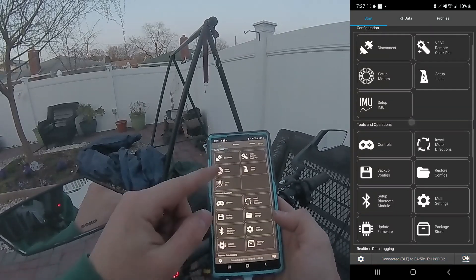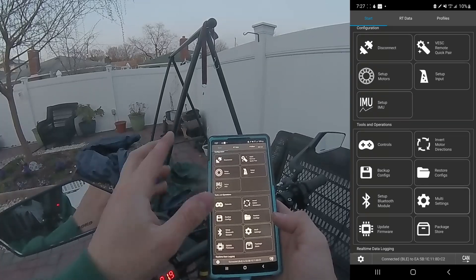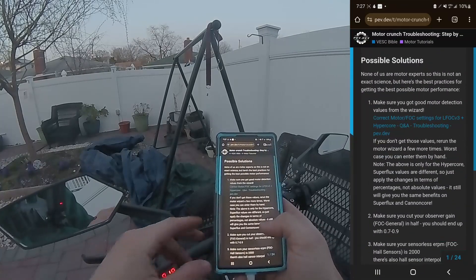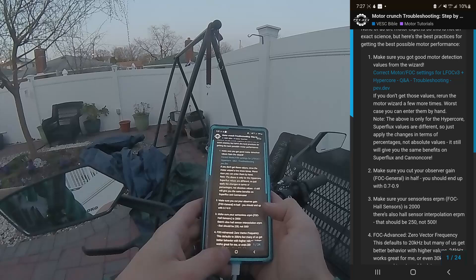Make sure that if you're using a direct drive hub motor with no gears, you select 'direct drive' — there's an option for gears and you don't want that selected. With the wheel off the ground and everything set up correctly it should be fine. Also make sure you cut your observer gain in FOC General in half.